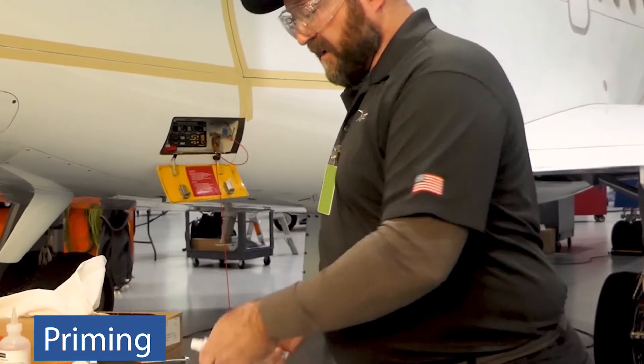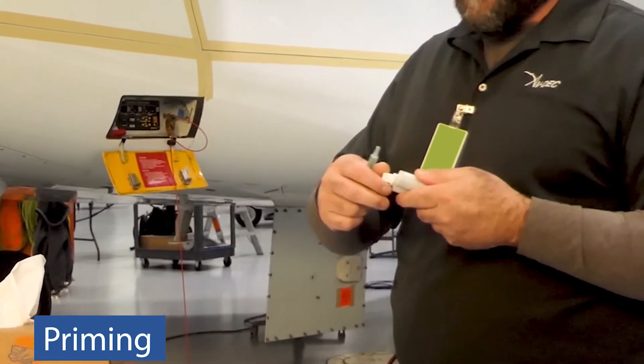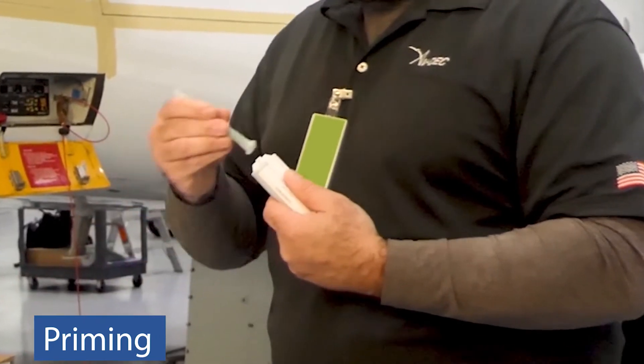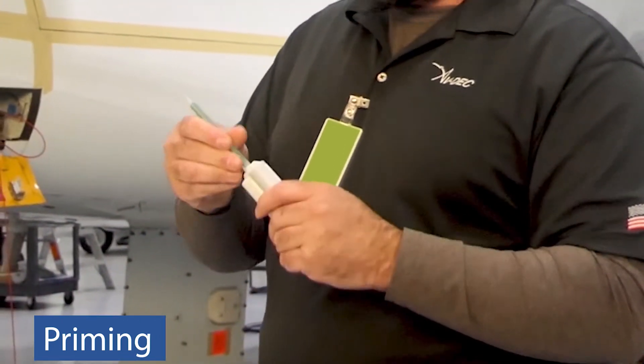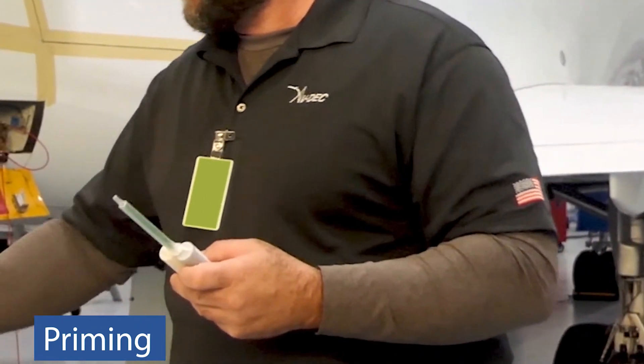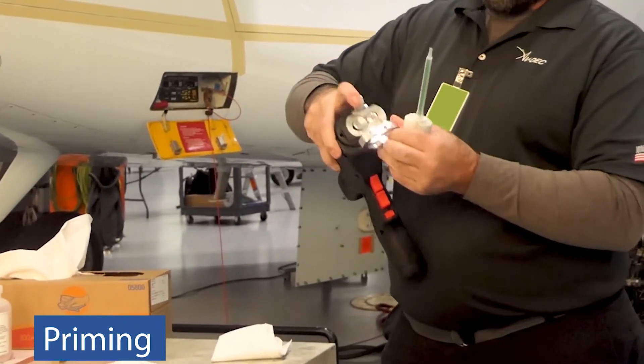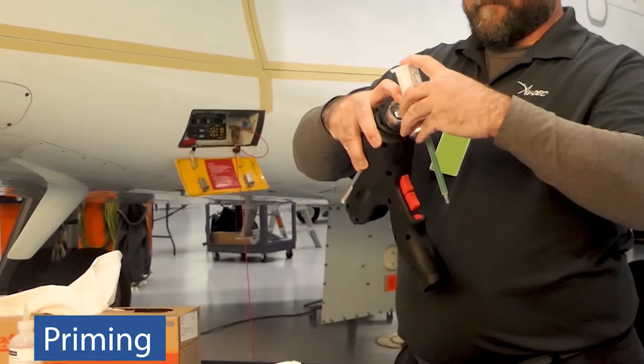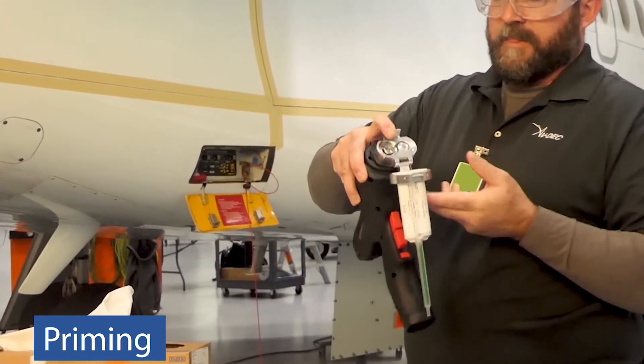Rotate cartridge cap one quarter turn counterclockwise and remove. Attach mixing straw to cartridge and rotate one quarter turn clockwise until locked. Release locking ring and insert cartridge into dispenser. Once cartridge is secure, fasten locking ring.